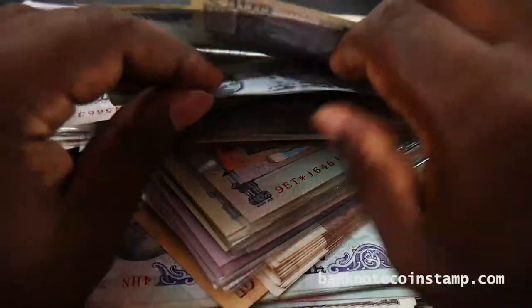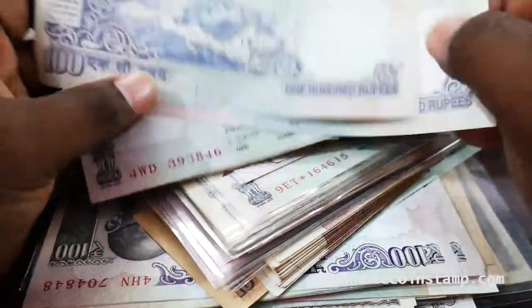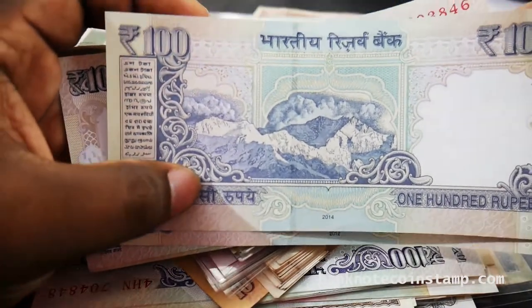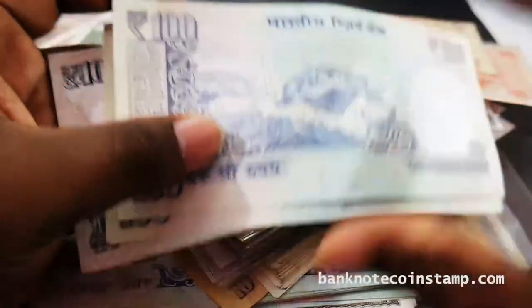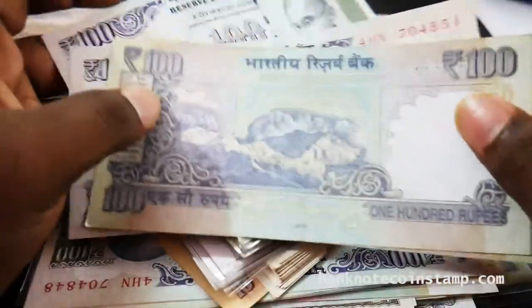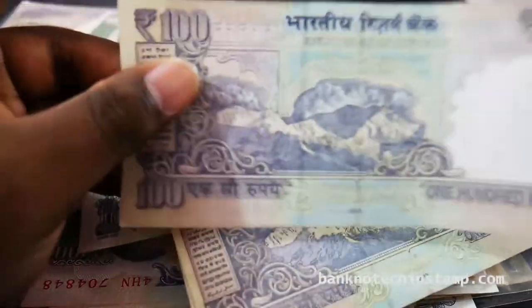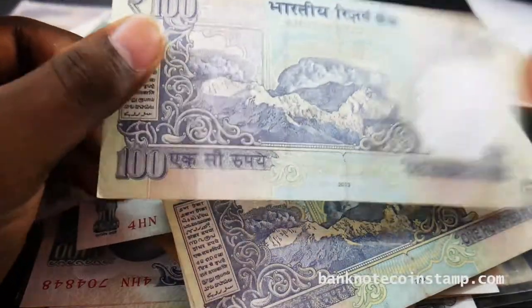I don't understand the kind of paper quality they were using in those times — like 10 to 15 years back. It was actually really good compared to recent banknotes. You can feel the kind of paper quality — it was really good.